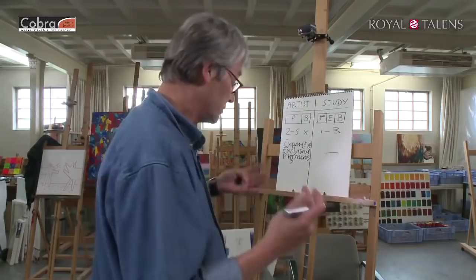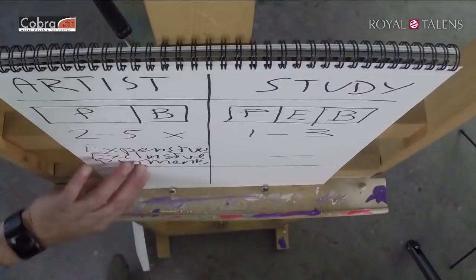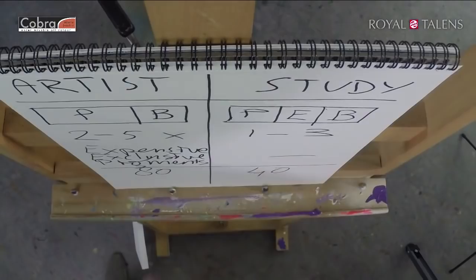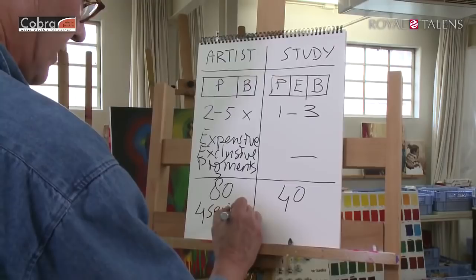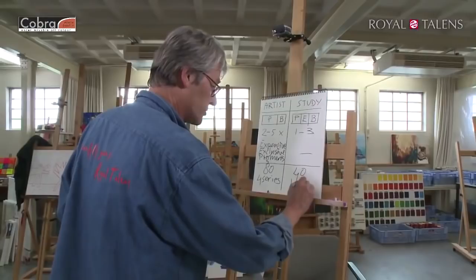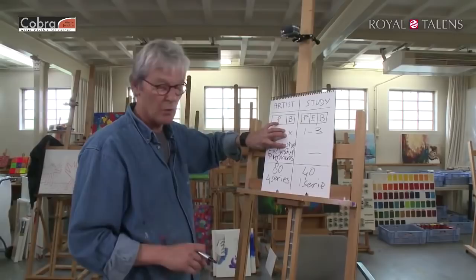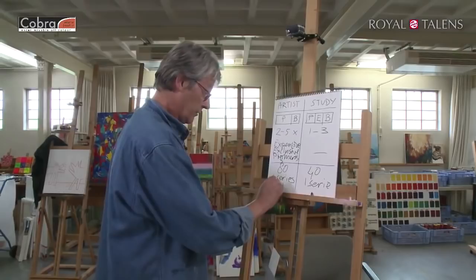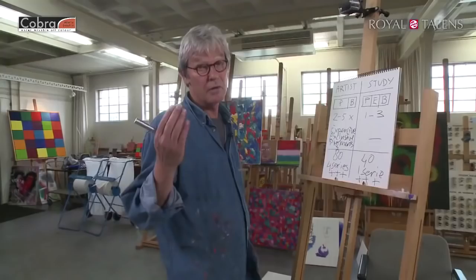The Cobra Artist range has 80 colors, while the Study range has 40 colors. Because pigment prices vary greatly, the artist's quality has four different price series depending on the type of pigment and how many times the paint goes over the triple roll mill — four price series for the same quantity of paint. The Study has only one series. Since the Study quality was derived from the artist's quality, every color in both ranges has the highest degree of lightfastness. Three pluses is one of the symbols for lightfastness on Royal Talents products.